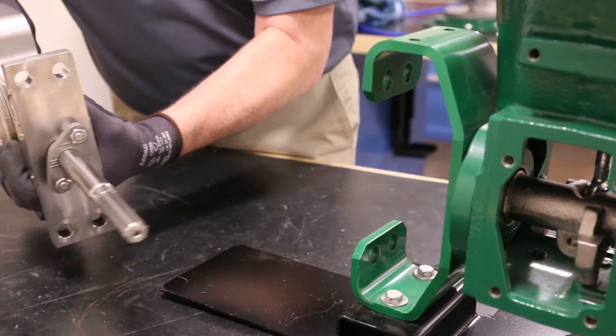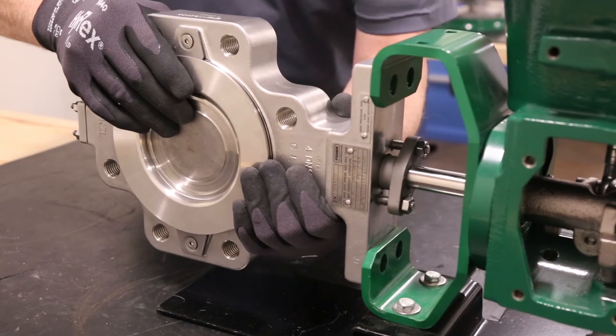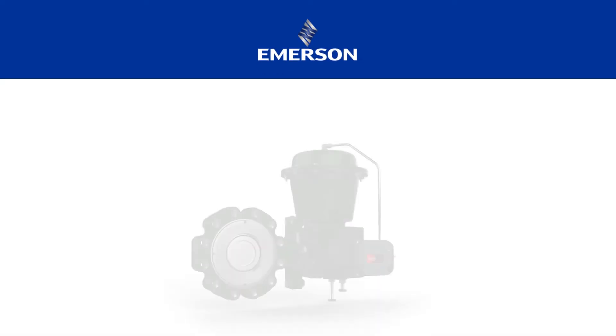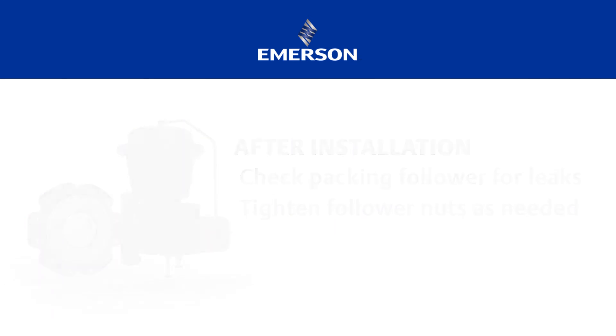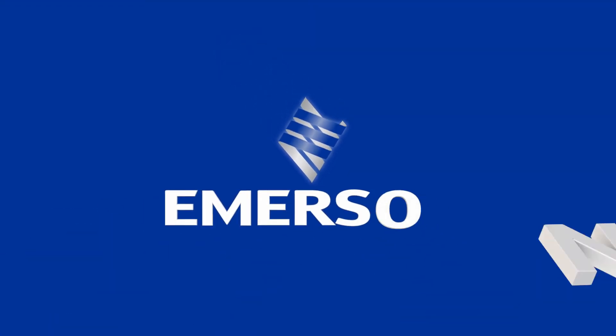Follow the actuator mounting steps provided in the instruction manual to install and then adjust the actuator on the valve. When the control valve is installed in the pipeline and in operation, check around the packing follower for leakage and retighten the packing nuts as necessary. If you have any questions about these instructions, contact your Emerson sales office.